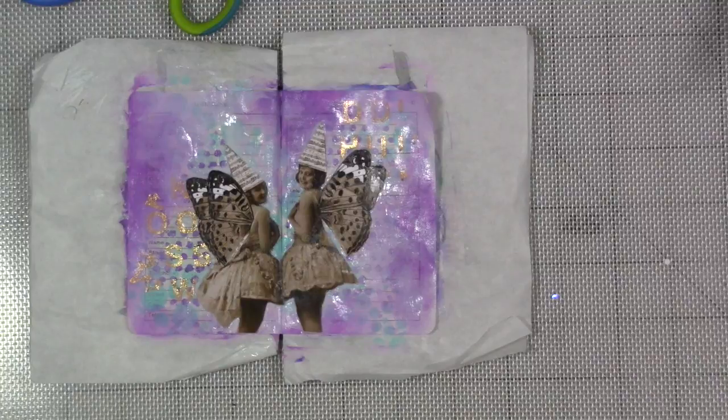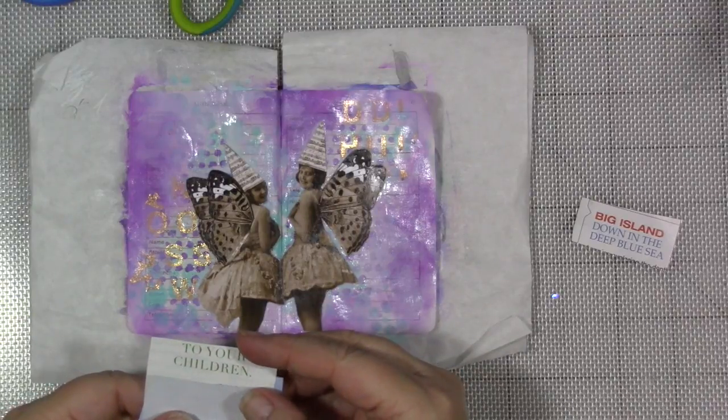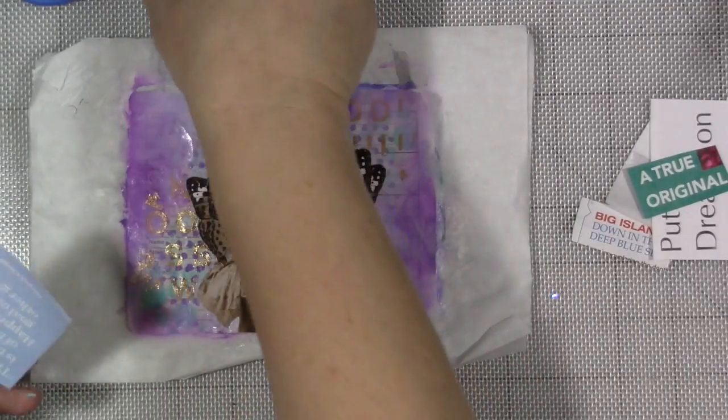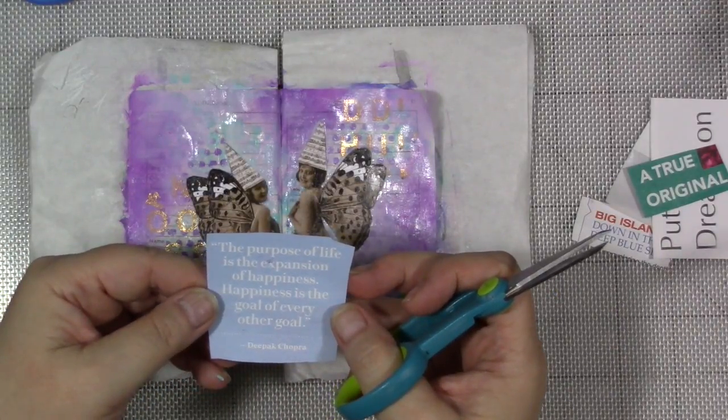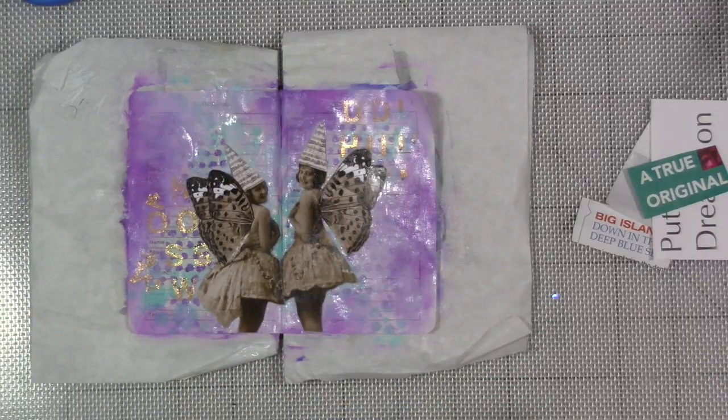My quote box is super full, but I see one that might work. I like this one — it's by Deepak Chopra: 'The purpose of life is the expansion of happiness. Happiness is the goal of every other goal.' I like that. I'm going to cut each line of the quote apart, carefully, hopefully remembering exactly what it's supposed to say, and put it back together in some way that maybe makes sense to somebody. It feels like Monday on a Wednesday.